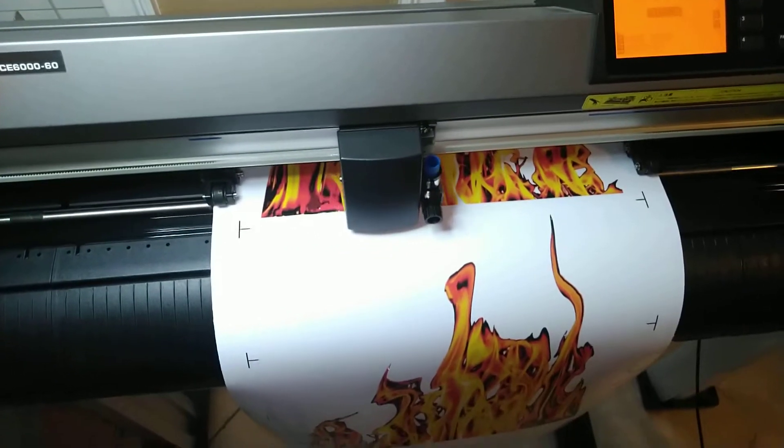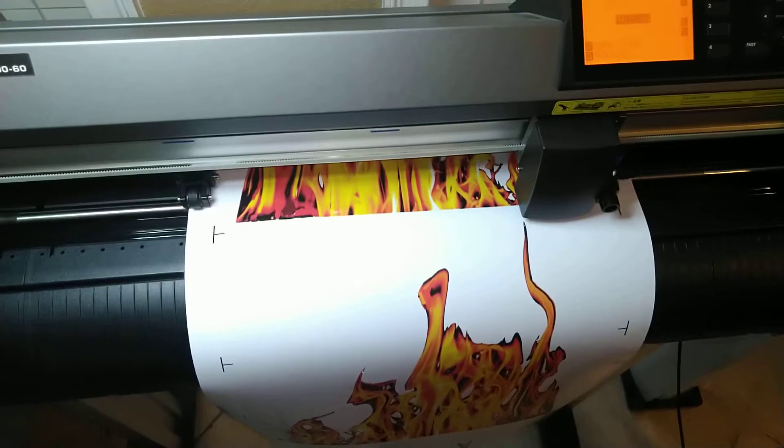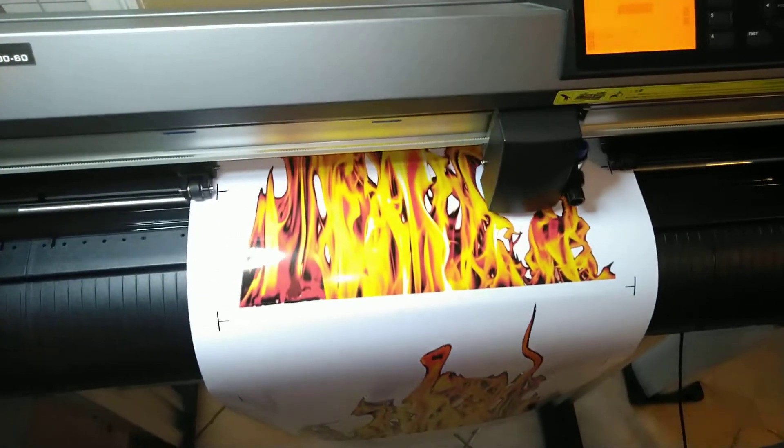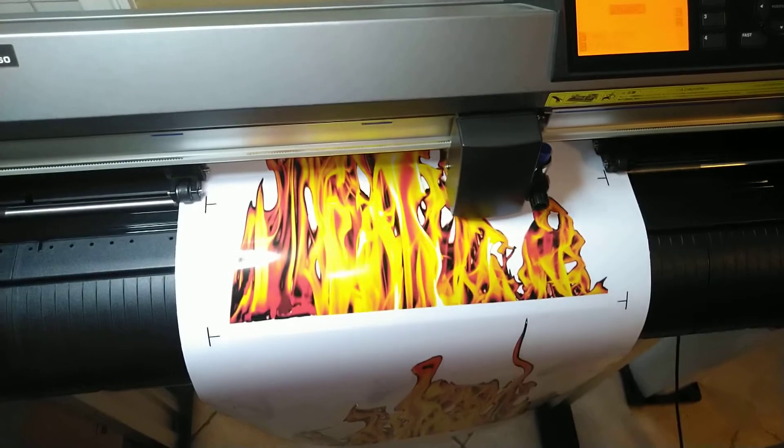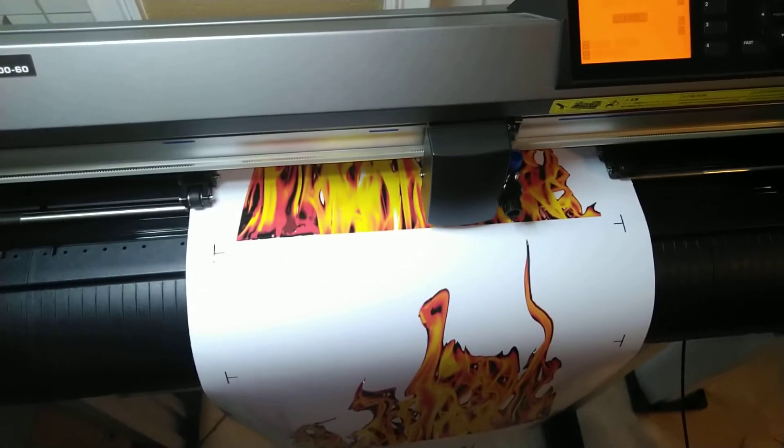You have to try it for yourselves and check it out. It's a little hidden tip — in our case we use Vinyl Master for all our creations, but most professional-based vinyl software has that feature. Definitely turn your passes up — you'll see a huge difference.